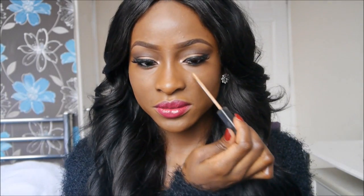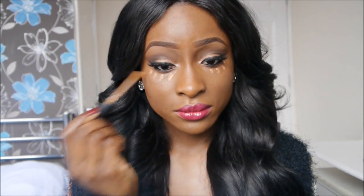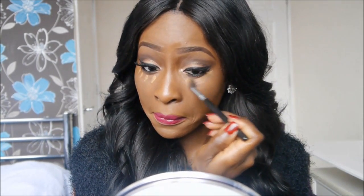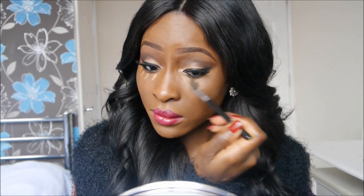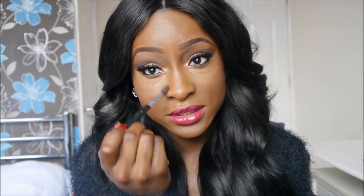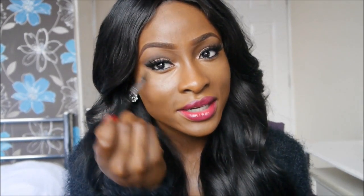So I'm just going to dot it in the areas where I'm going to conceal, just like that. I'm going to use my fluffy blending brush and blend that out. Highlighting on your eyes just gives you that bright under eye look. This is a light to medium coverage concealer so I do have to build it up as well. As you can see it is already looking brighter under my eyes.